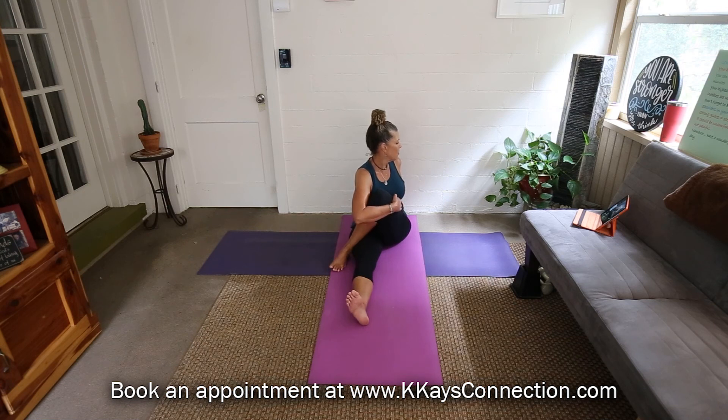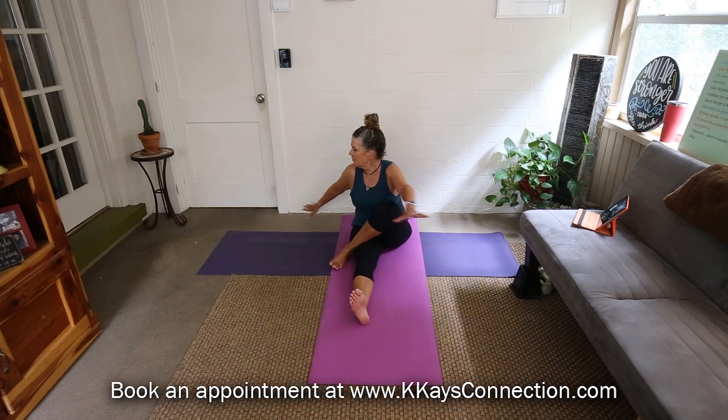Knee up, cross it over — extend out with that left arm, hug that knee in, spiral behind, look behind you over that right shoulder. Hug that leg in. Breath in and breath out. Feeling it in that right outer hip. Let's counter and look in the other direction — good, come center.